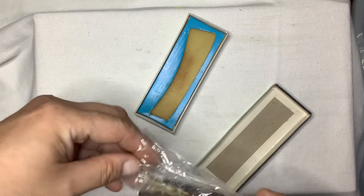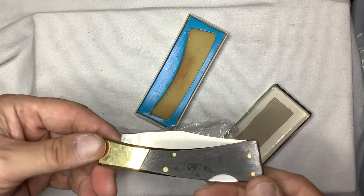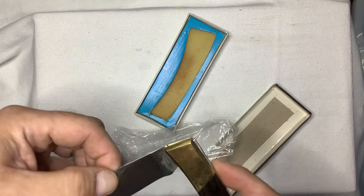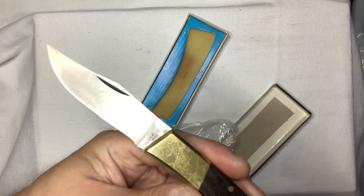Now look at this knife. This thing has got to be 30, 40 years old. But look at it — it's got the oil on there, brass bolsters and pins. This thing locks up like a vault.